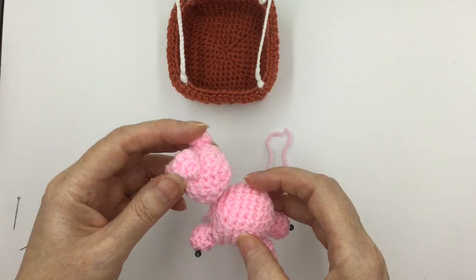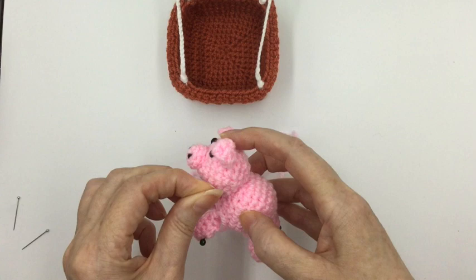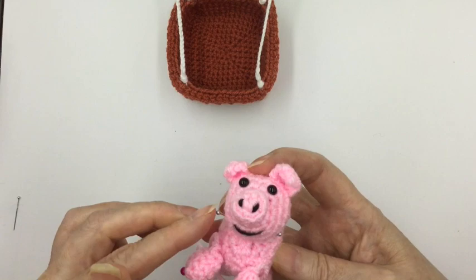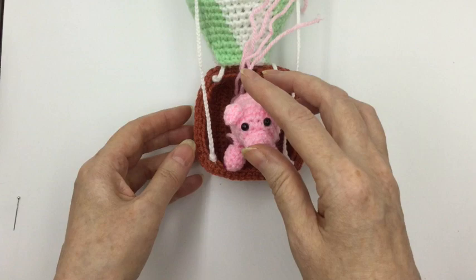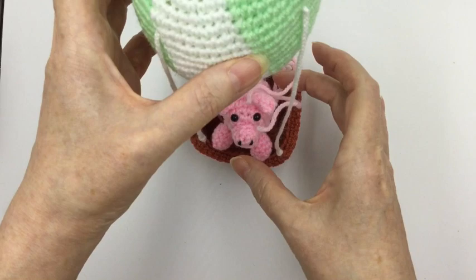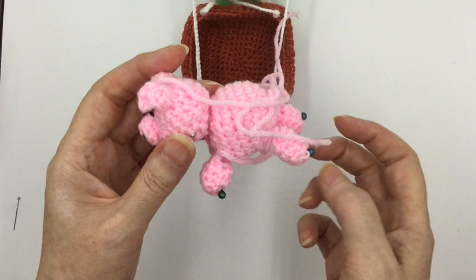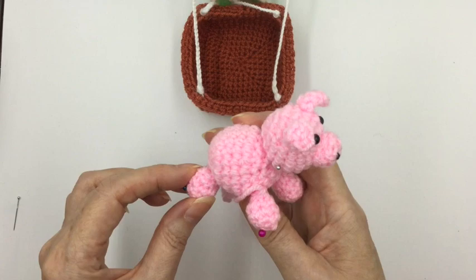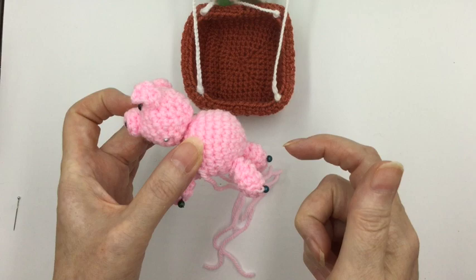Now for the head — before you secure everything on there, make sure the balloon goes happily above his head when he's hanging, so it all fits beautifully together. Once you're happy with where you've pinned the various different parts together, just sew them in. The final part will be to make his tail and put that on.